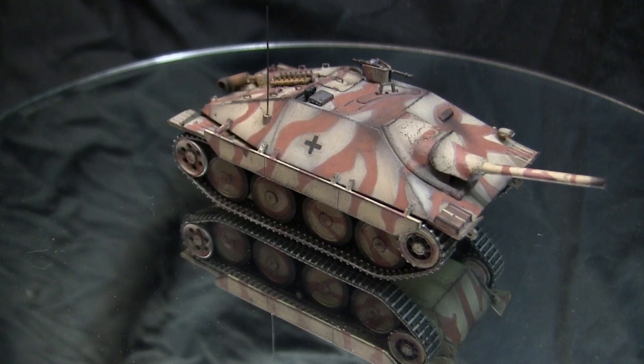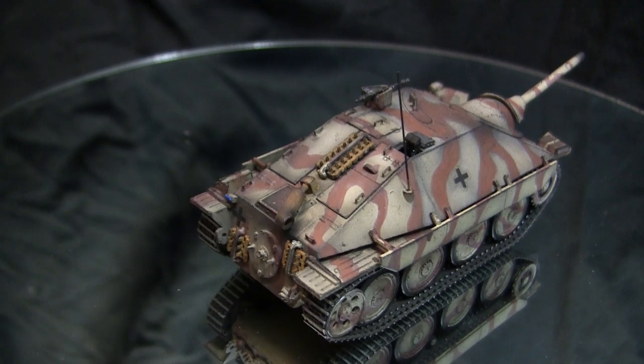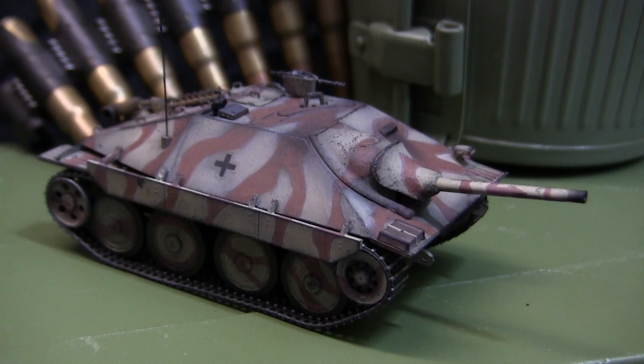The replacement decals went on without any problems and do the job. For this model I went with a very minimalistic marking setup — just a set of crosses, two on the sides and one on the rear. In the end I'm really happy with how this build turned out. This was one of those kits that had been sitting in the stash for a number of years, so to finally get the opportunity to build, paint, and complete it is definitely a nice feeling.